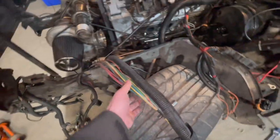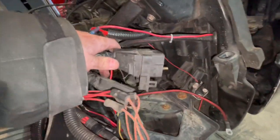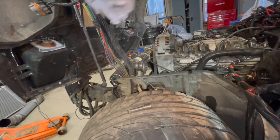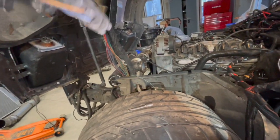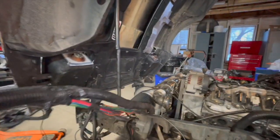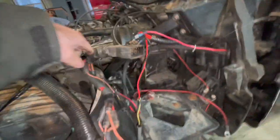These two connectors click together. This one that goes out front is for everything out front — like your radiator fans, headlights, high/low, fog lights, and directionals. Those all come through here.